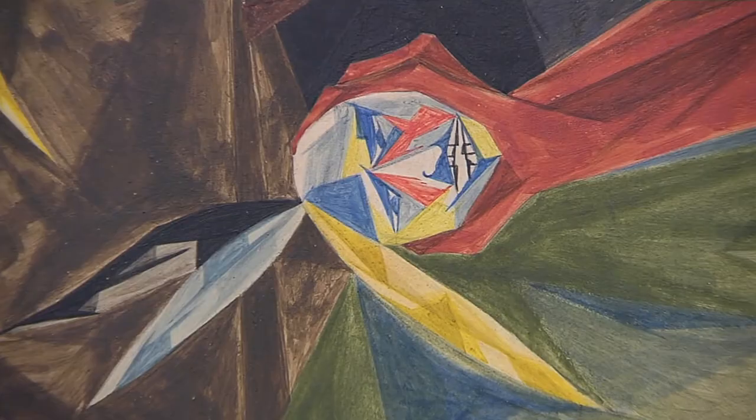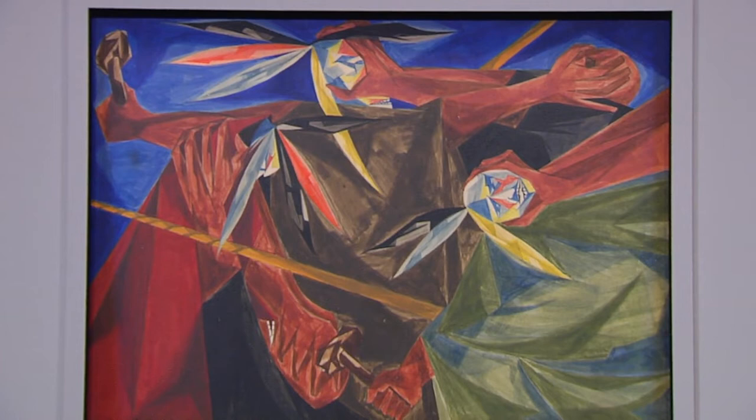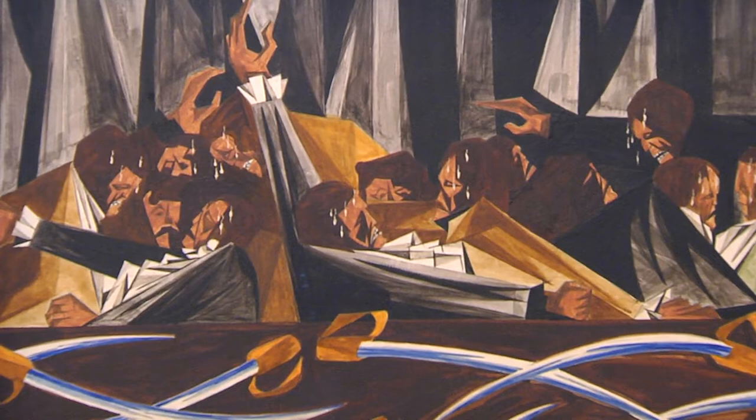By the time he put paint to canvas, Lawrence had spent more than five years researching American history, combing through historical records and teasing out quotations that would serve as his prompt. He looked for the voices of founding fathers, for the actions that people took in the struggle to build democracy, and he offers it up through these incredible paintings to draw you in.